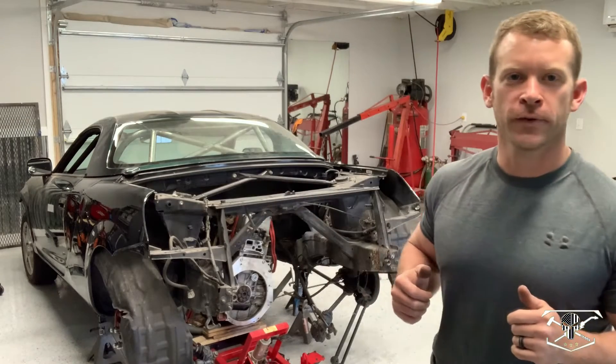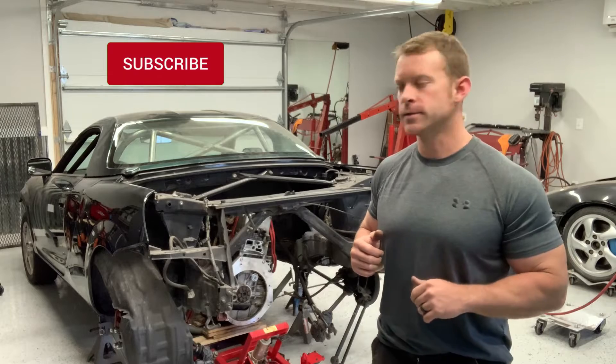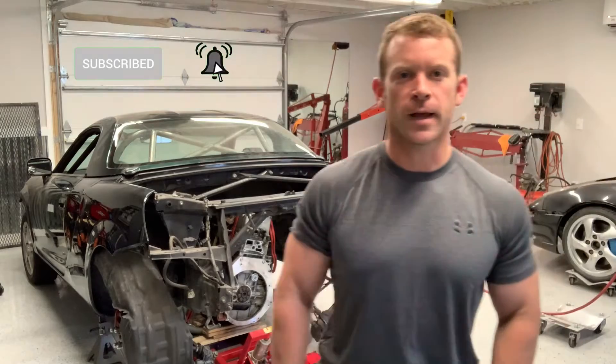Welcome back to the channel. We're going to start off our day by renaming this project — we're just going to call this the engine-swapped MR2. So I'm going to get right to it: we're going to pull this engine out of here and we'll discuss our drivetrain options.